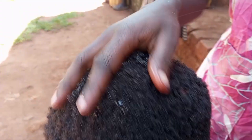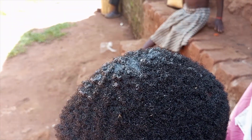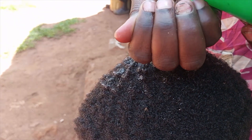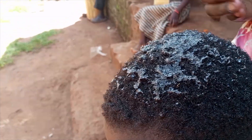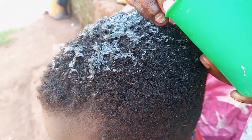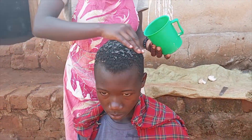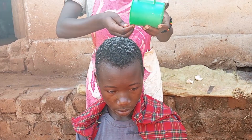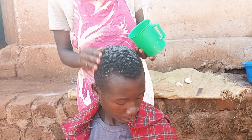I go with the egg white on my hands, work it in on my hands, and make sure I smear it properly all over.